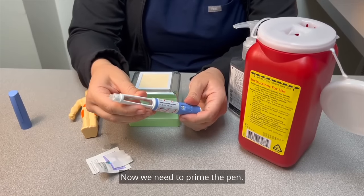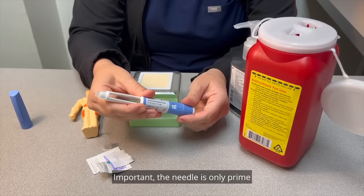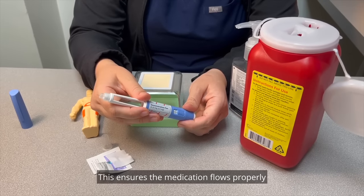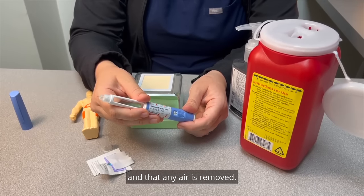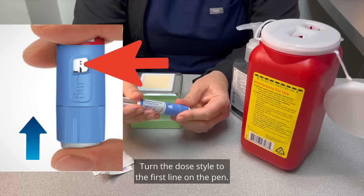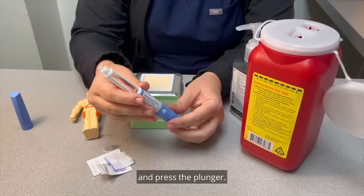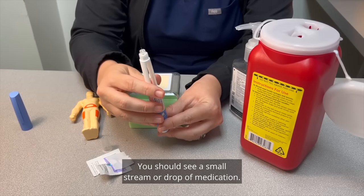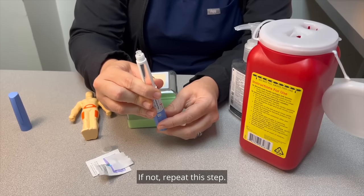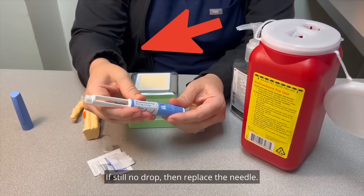Now we need to prime the pen. Important: the needle is only primed the first time you use the pen. This ensures the medication flows properly and that any air is removed. Turn the dose dial to the first line on the pen. Hold the pen with the needle pointing upwards and press the plunger. You should see a small stream or drop of medication. If not, repeat this step. If still no drop, then replace the needle.